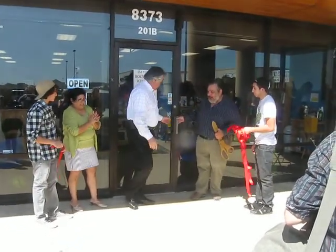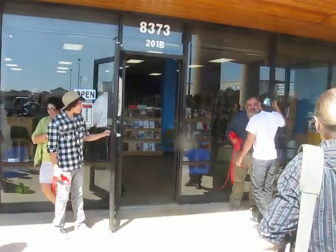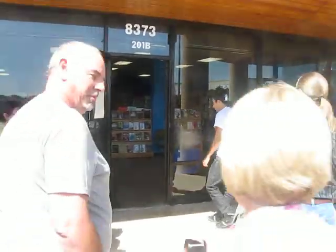Please come on inside. Have a look at the bookstore. Enjoy the view.